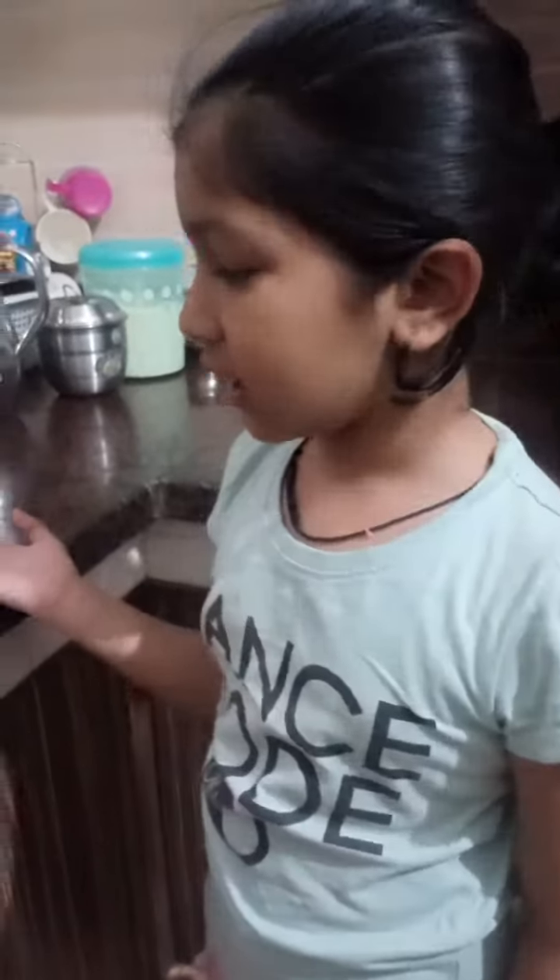Hello friends, welcome to Katsui's Kitchen. Today we are going to make dry Bhel Puri.